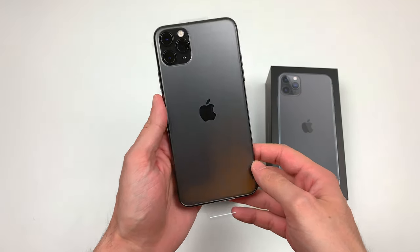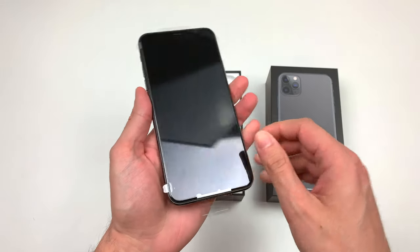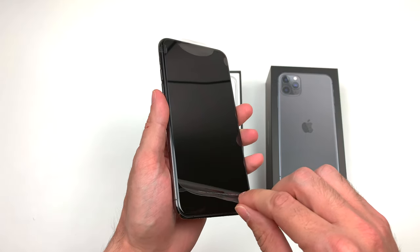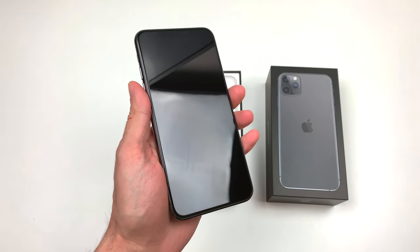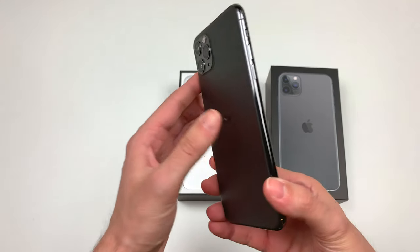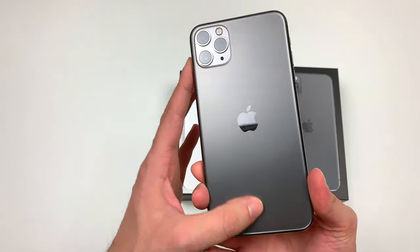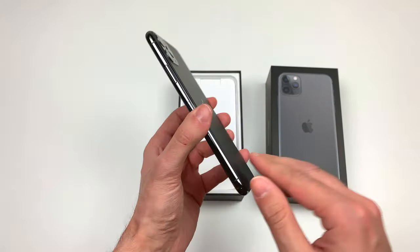So let's have a look at the phone and remove the front film. Pretty cool! This is the new iPhone 11 Pro Max. Let's see what is in the box.